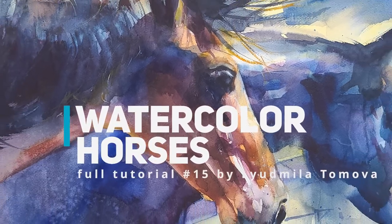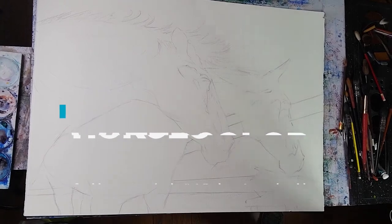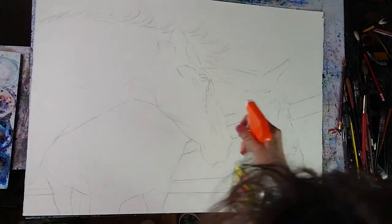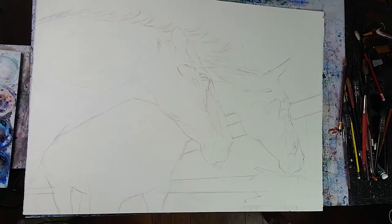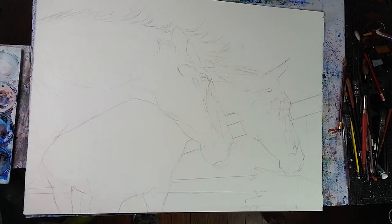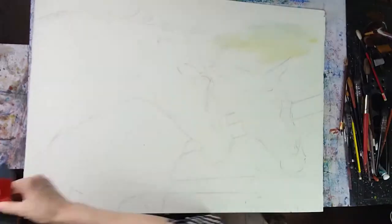Hello everybody, today we are going to paint horses in watercolor and I will go over all the details that you need to know. This is a full tutorial. As you can see, I have the drawing already roughly sketched and now the next step is basically watering the paper, so I'm using a spray bottle and just spraying everywhere.